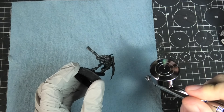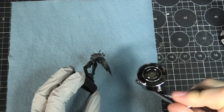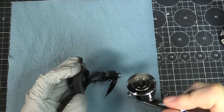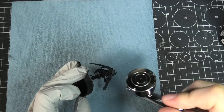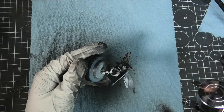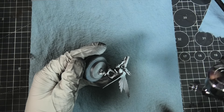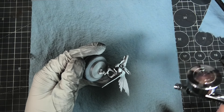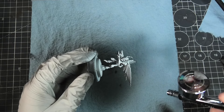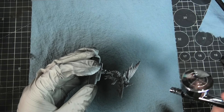I'm starting things off with my usual prime method — it's just an all-over black. Once I've got good coverage on that, I switch to white and spray from roughly 45 degrees, just from above. Normally I'm pretty good at this point, but because I want to use some contrast paint, I'm just going to add an extra bit of white to help round out the gradient on these.